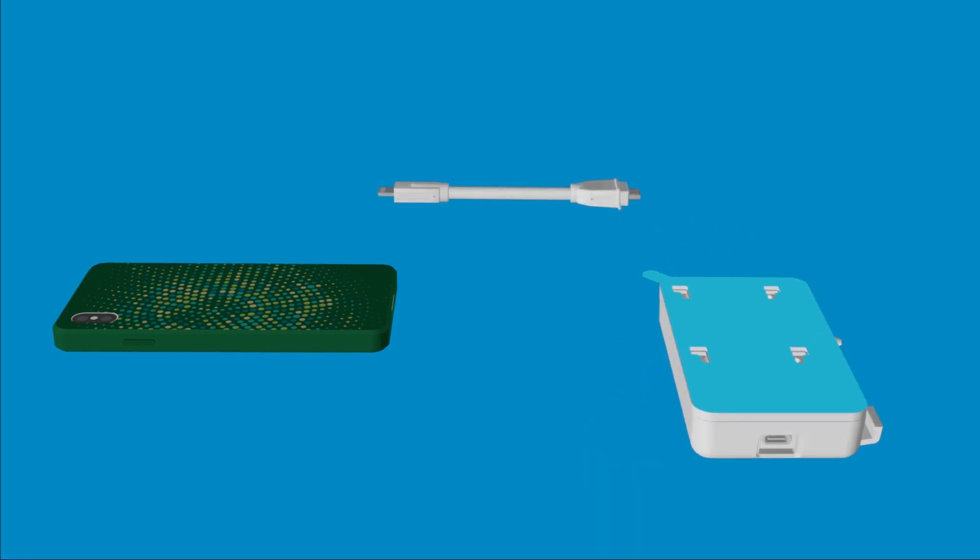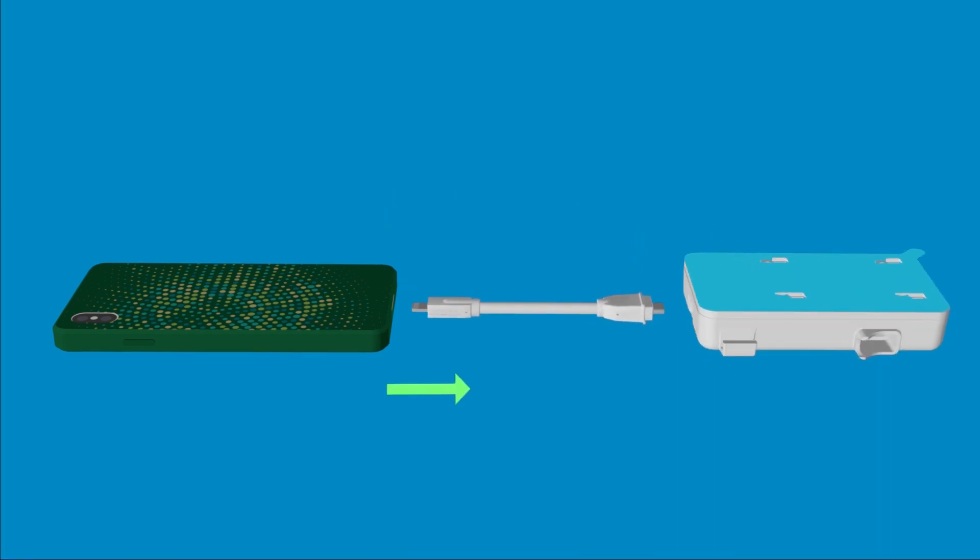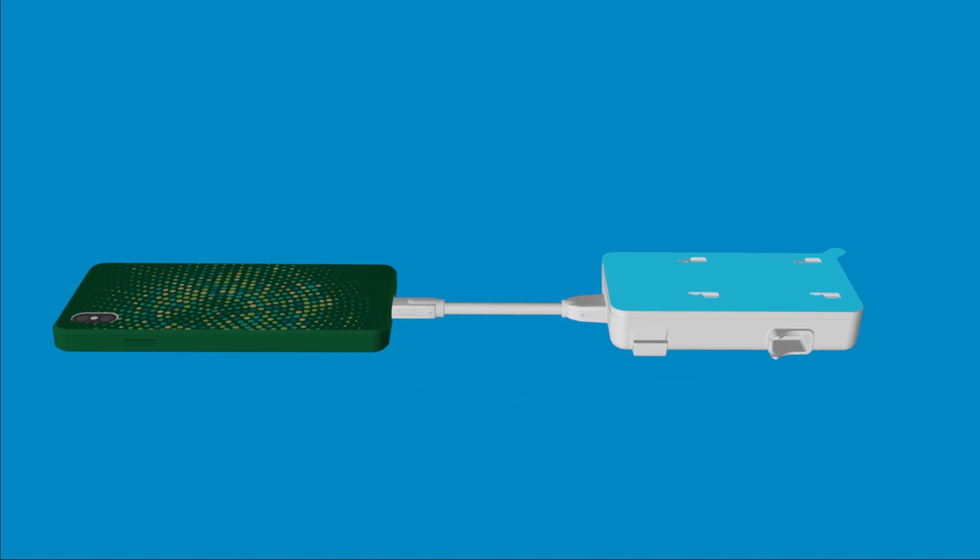Next, insert the USB-C end of the flexible cable into the bottom port of the Lumify power module, and the lightning connector of the cable into the iOS device port.